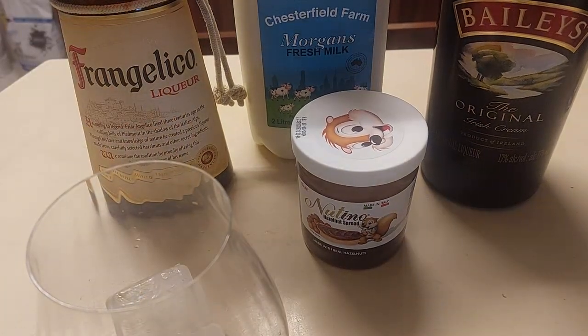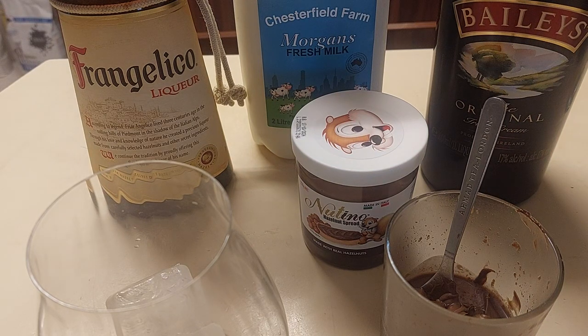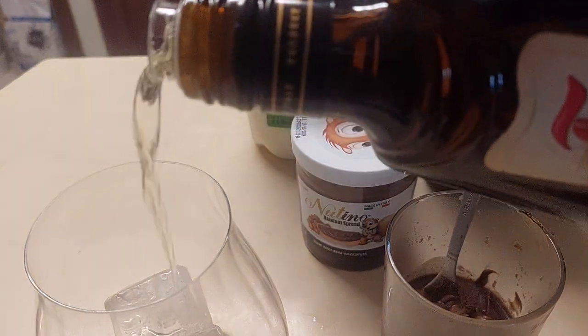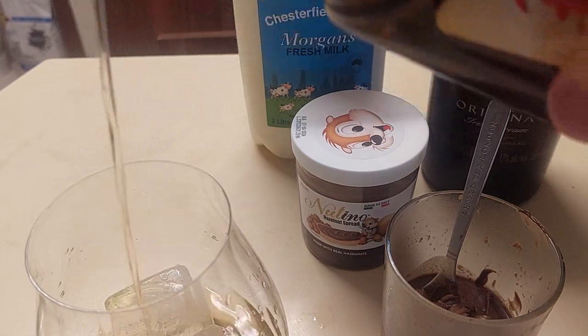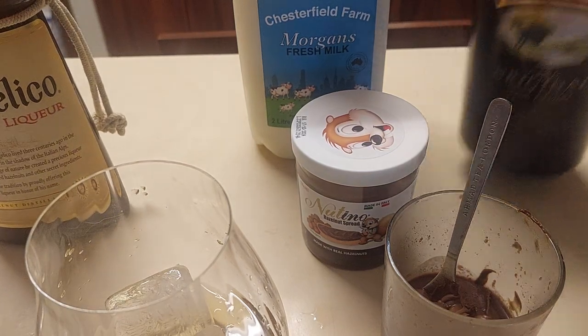Now, the glass has been well and truly ice cubed. The first time I made this, I had a fair bit of noise and a lot of unpleasantness, basically creating the milk aspect. So what we're going to do is pour an adult amount of the Frangelico into the glass, because after all, it's been a pretty summery type day in Melbourne, and I just like my Frangelico. Go and see the associated review that's just suddenly appearing in your field of view.